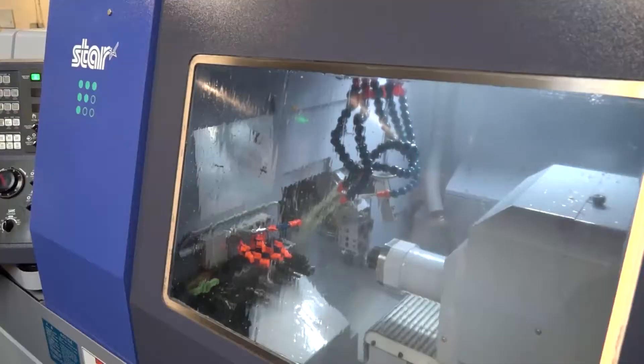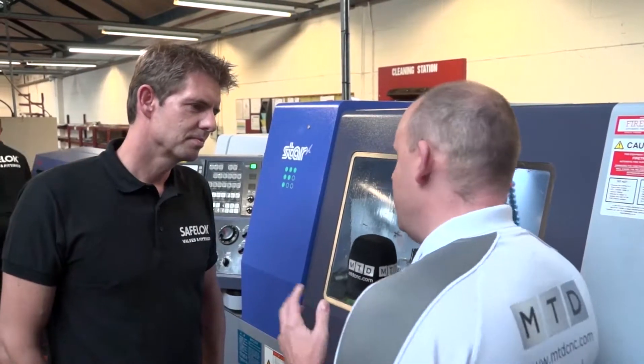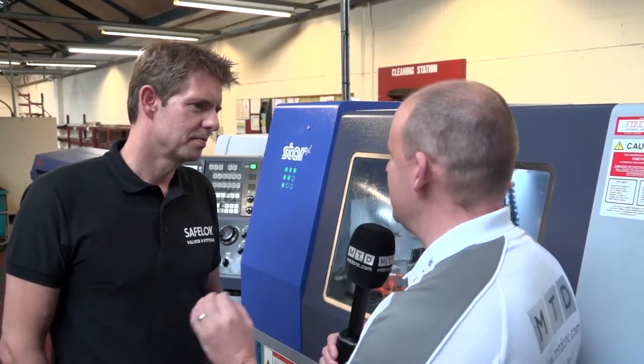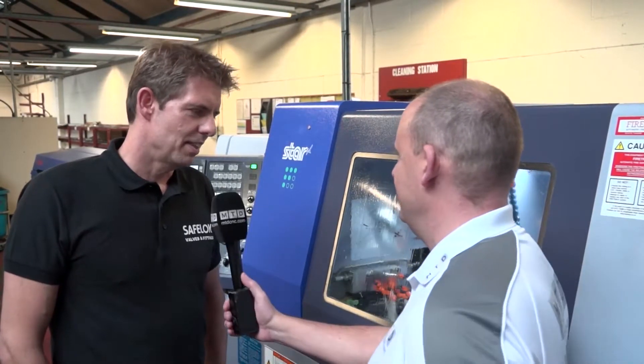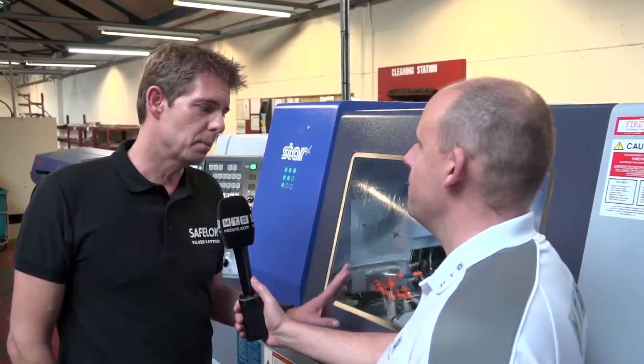This machine's an interesting one because I reviewed this machine with Alec. This is the new SR32J2 Type-A — heavier, more tools, faster spindles. But this machine almost wasn't here, was it? Because you were looking for a machine that gave you guide bush and non-guide bush capability and you didn't think Star offered it, but they do. That's correct. When we were in the market to purchase more machinery, this wasn't available. We were told it was coming into the UK within months, and if we were willing to hang fire on the order we could have a look at one — and that's how we came to get this machine.